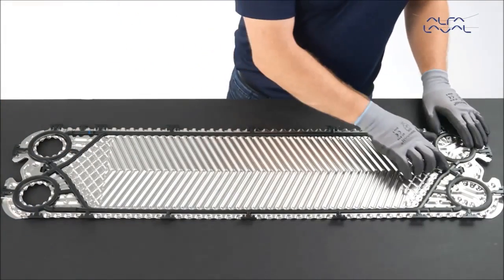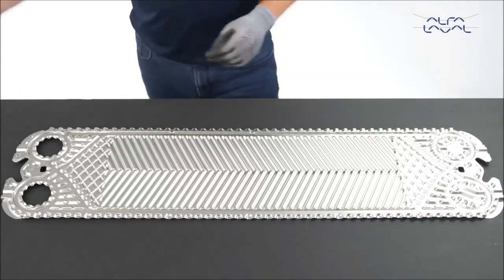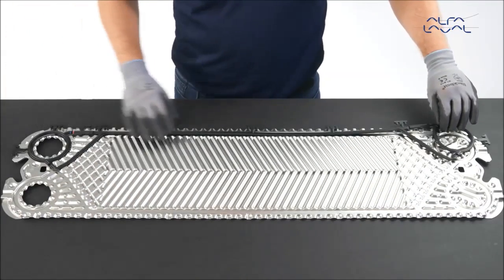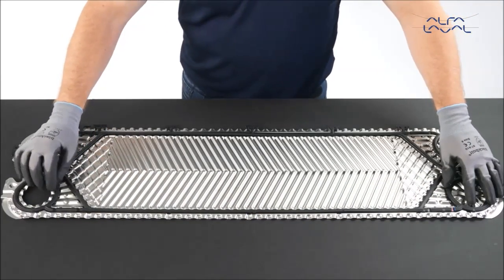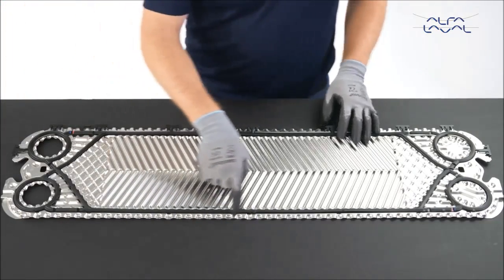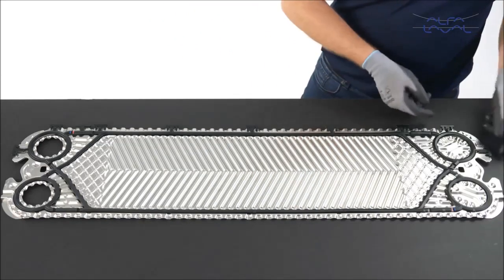There is a designated gasket for end plate 2 plates. However, if the end plate 2 gasket is not available, it is possible to make one by using two regular channel plate gaskets. Cut the two channel plate gaskets in half. Use the two pieces with complete ring gaskets. The clips and connection beams must be removed on one of the halves. Tape the two halves of the gaskets that you cut together.